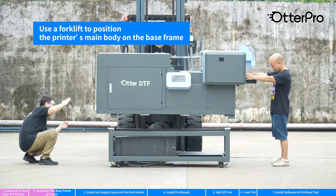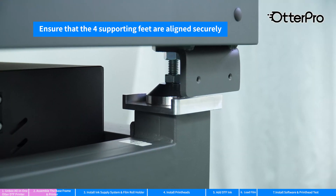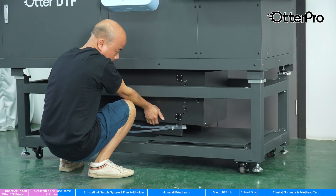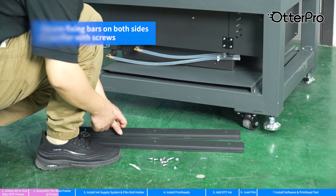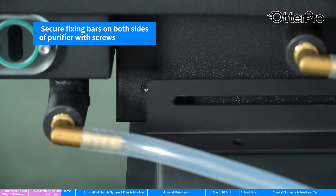Use a forklift to position the printer's main body on the base frame. Ensure that the four supporting feet are aligned securely. Move the purifier onto the tray. Secure fixing bars on both sides of the purifier with screws.